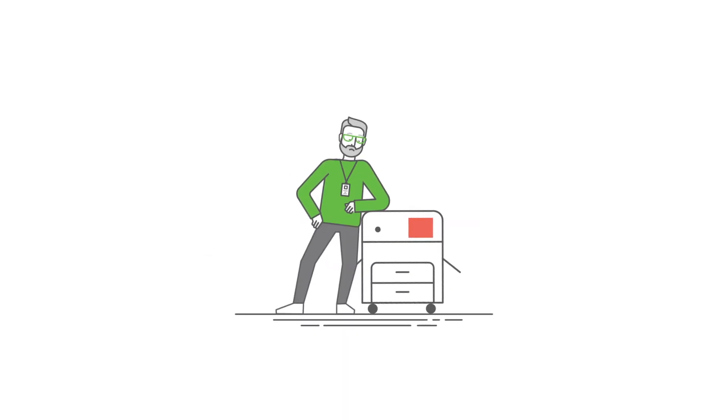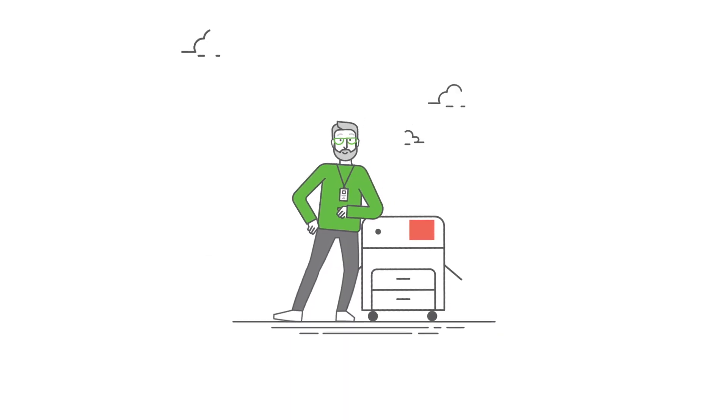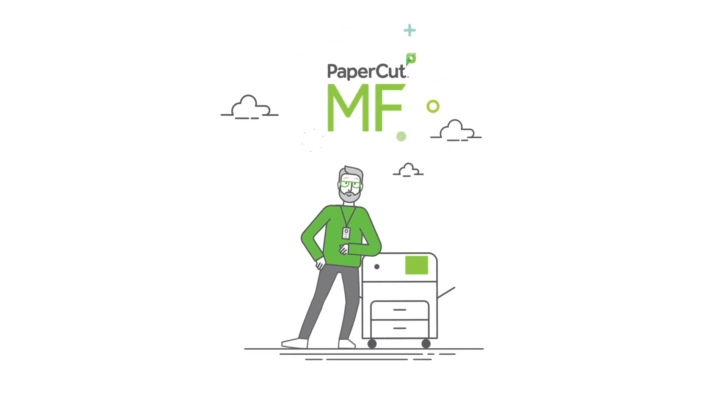Now, there's a simple way to keep everyone printing happily, securely, and sustainably. With PaperCut MF.